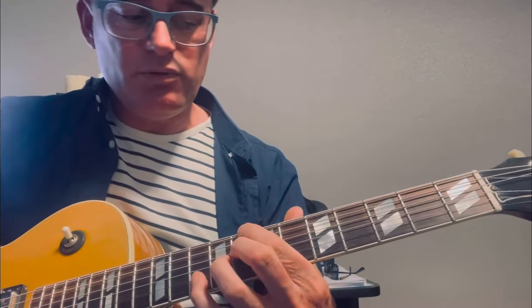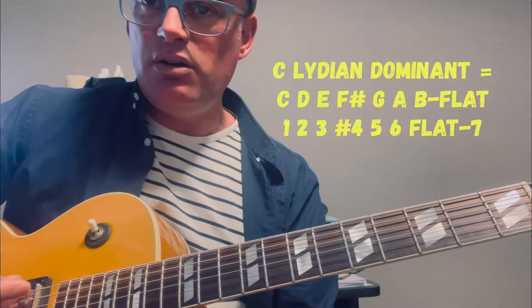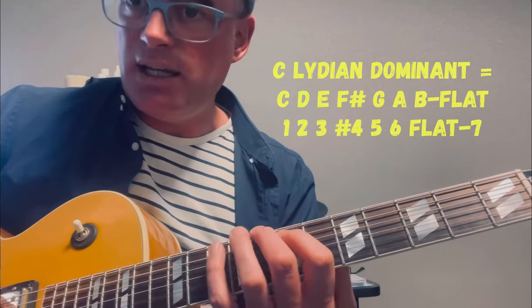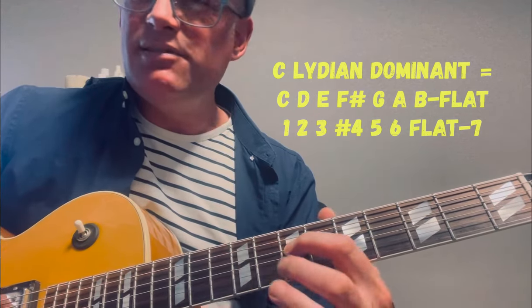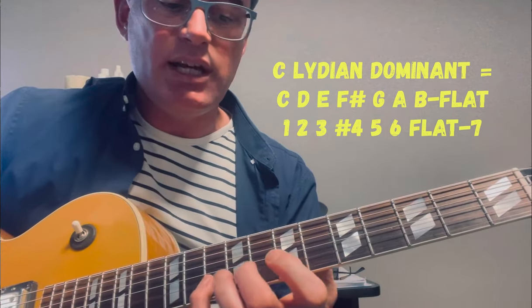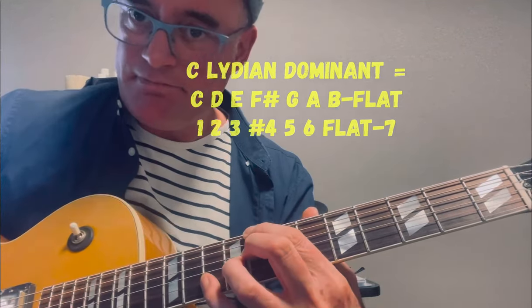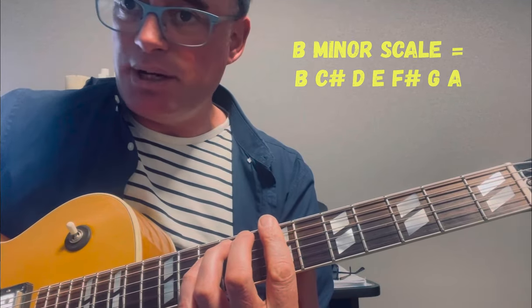Those two dominant chords — those two different voicings of the C13 — the scale I use is the Lydian dominant: a C major scale with a raised 4th and a flat 7. That gives us C, D, E, F sharp, G, A, B flat, C. That sounds great on that chord, then resolving into B minor and the B minor scale.